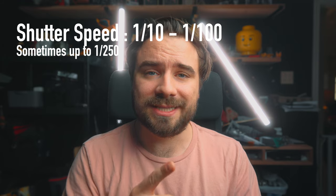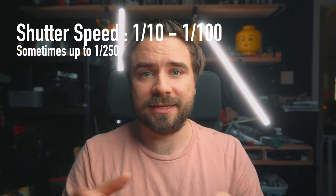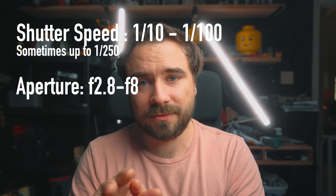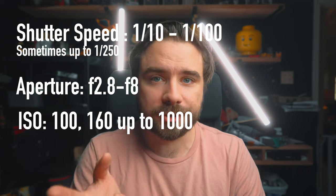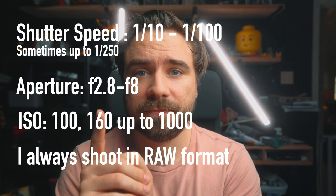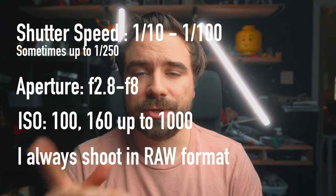So it's all about experimenting. Even though I don't have just one best setting, just to answer the question: for shutter speed, I usually stay between one-tenth of a second and one one-hundredth of a second, unless I'm outside or creating an explosion, then I'll go up to one two-hundred-fiftieth of a second. For aperture, I usually keep it between f/2.8 and f/8. And for ISO, I do keep it low most of the time — like 100, 160 — but I'll mess around with it up to about 1000. After that, you should be adding more light yourself. And I always shoot in RAW format on my camera, which gives the most freedom and control when you're editing on the computer.